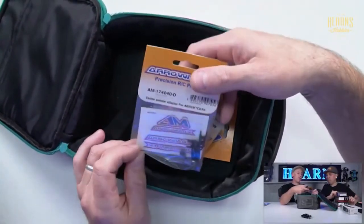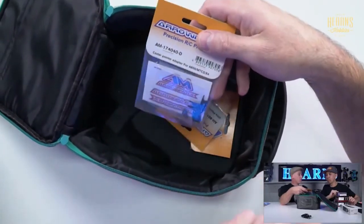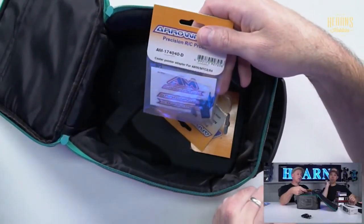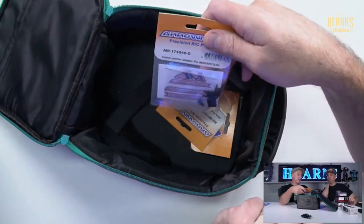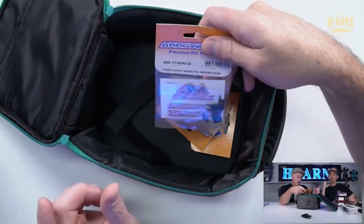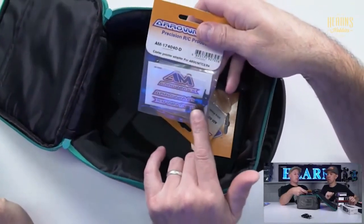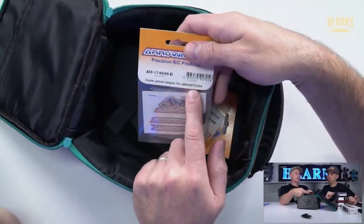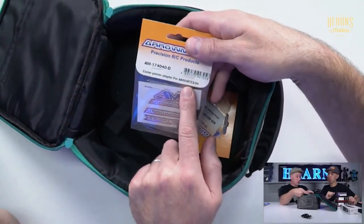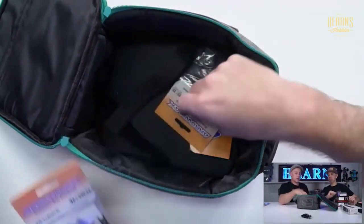We've got a restock of the caster pointers, used for the Aromax 4D setup station. The 4D setup stations are capable of giving you caster reference angles, but you need these little pointers for it. These are to suit the A800 — the Automatic — the MTC2, the Mugen, and the X4 X-Ray. That will do all those cars.